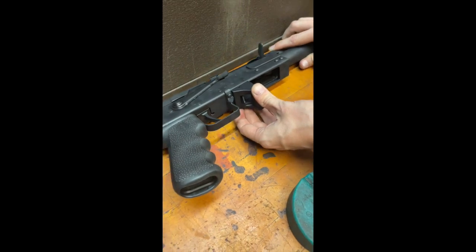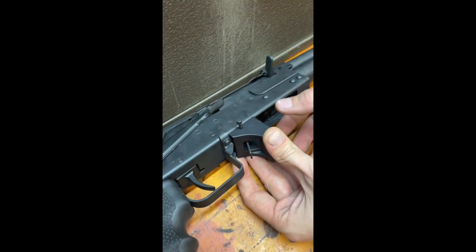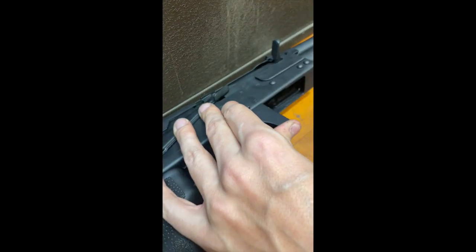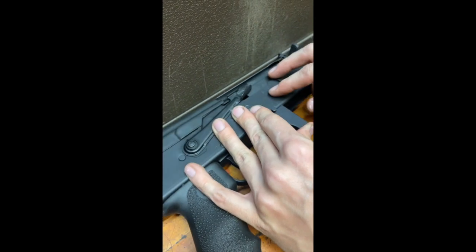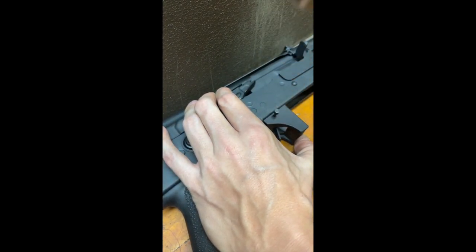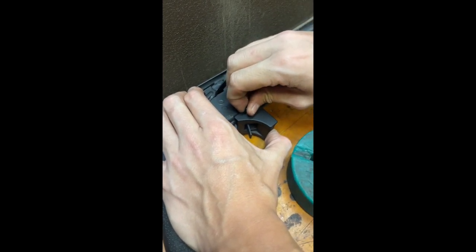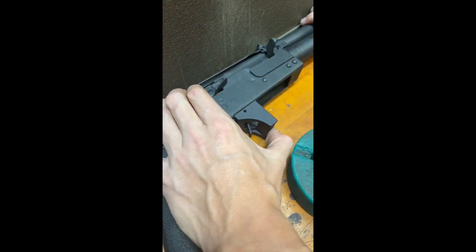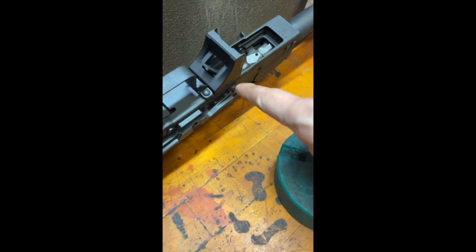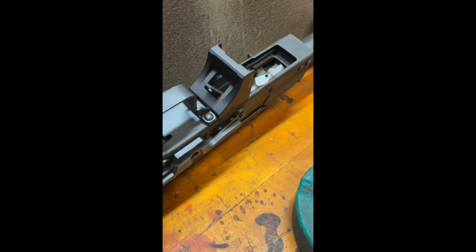We're going to take our alignment tool and place it inside of the hole. And then we are going to continue to drive the pin until we receive a sufficient amount of engagement from the pin on the other side of the mag block. Currently there's not enough, so we're going to continue to go.